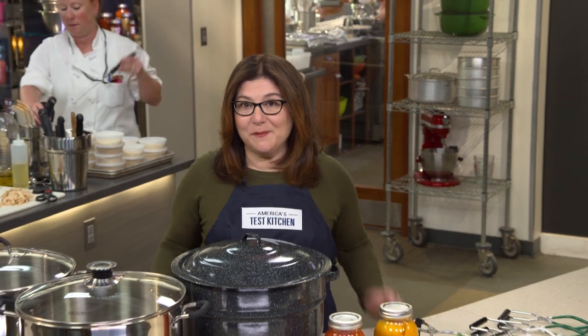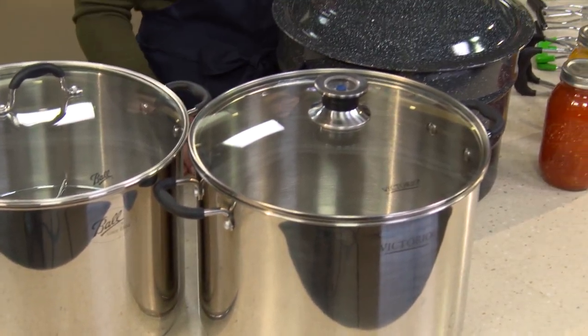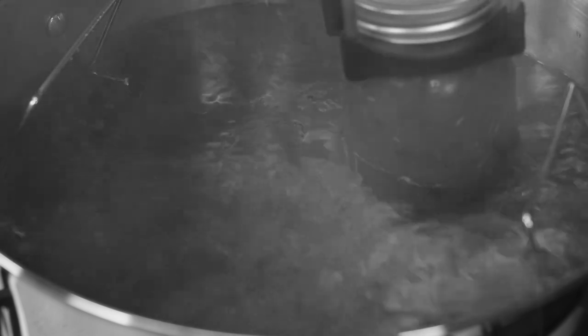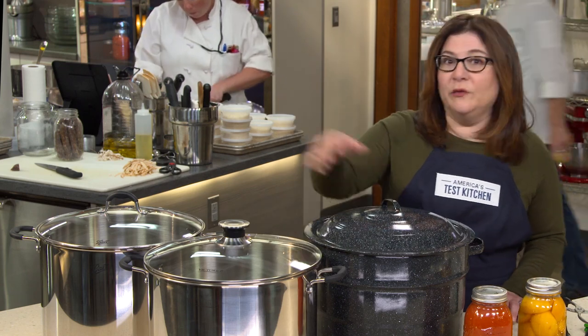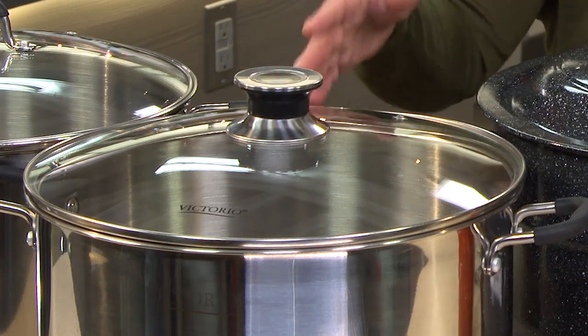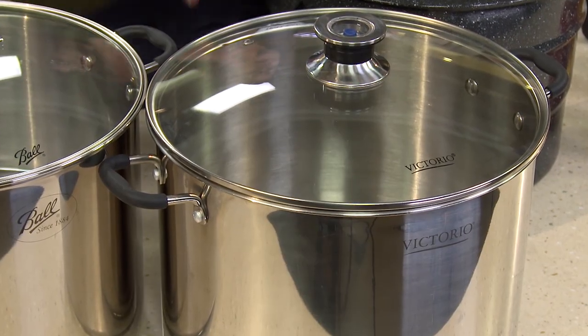We tested two gadgets you need for canning: pots and jar lifters. You need a really big pot to hold plenty of canning jars. We tested three priced from $24 to $97 — they came with jar racks inside. Two are stainless steel, one is enamel-coated steel. All hold at least 20 quarts and fit every size jar. We timed how long full pots took to boil, used them repeatedly, and left them damp to check for rust. Two were not so tough: one speckled pot's coating got nicked and it rusted, and the almost-$100 pot's rack rusted and left red marks inside.